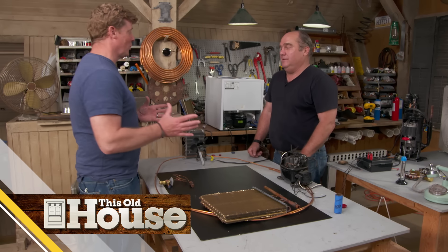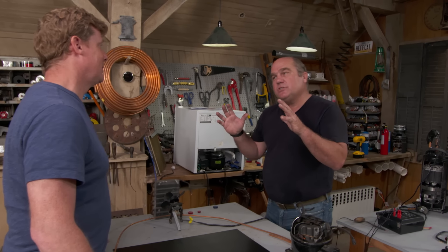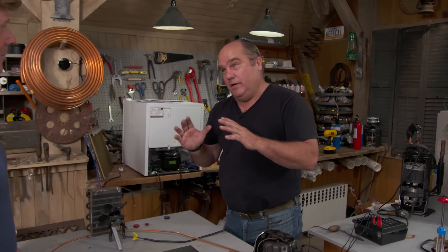Richard, for years you have told us that a heat pump has the ability to find heat even on the coldest of days. That's a hard thing to get your head around. In order to understand that, we're going to start with a basic understanding of air conditioning.